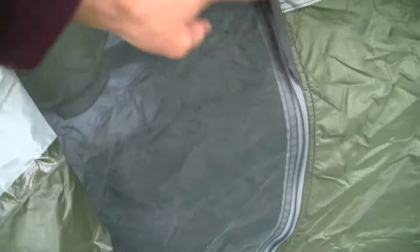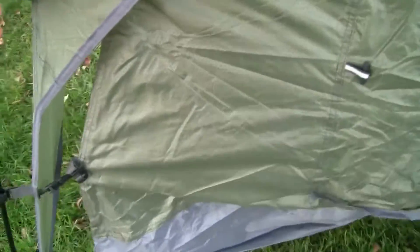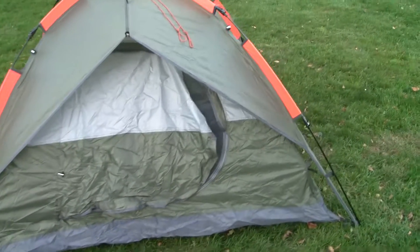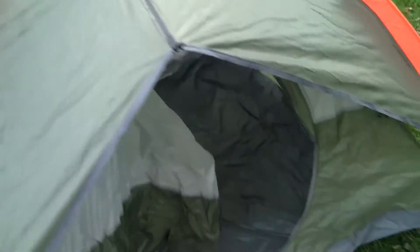We've got dual entries on either side. You can see we have mosquito netting with a separate zipper portion so you can unzip it. There are little latches so you can tie back either side separately. We've got an integrated rain fly with a nice little overhang over the top of the tent. The green color looks pretty nice, and we've got fluorescent orange for camping — during hunting season so somebody can see you.